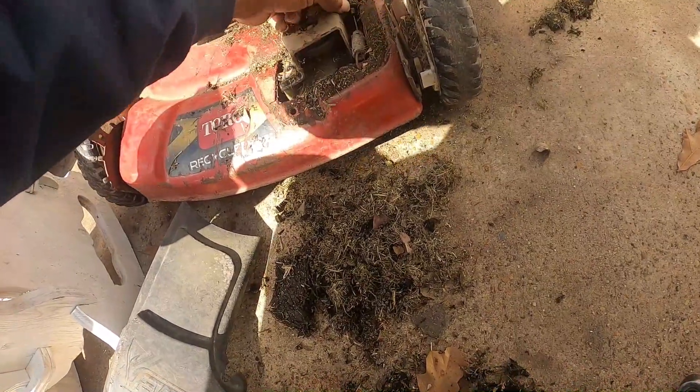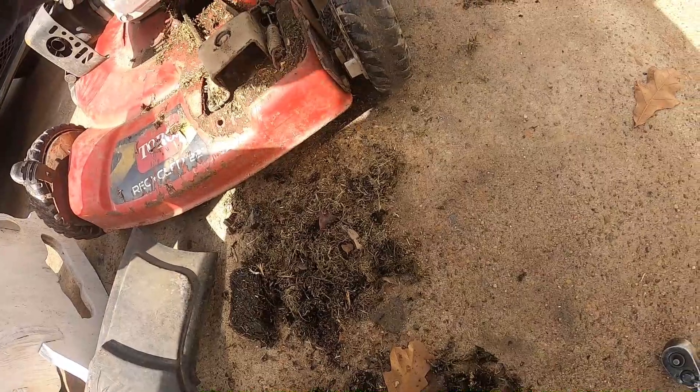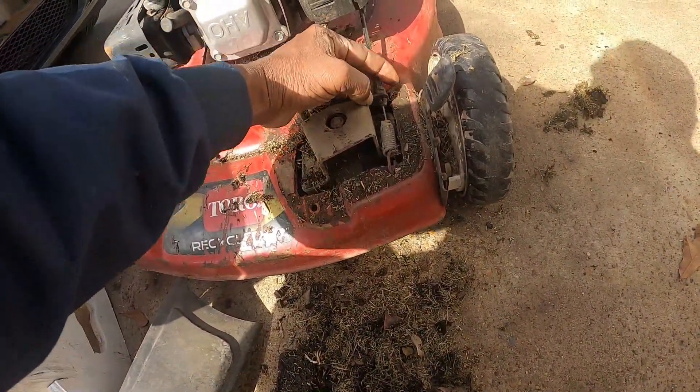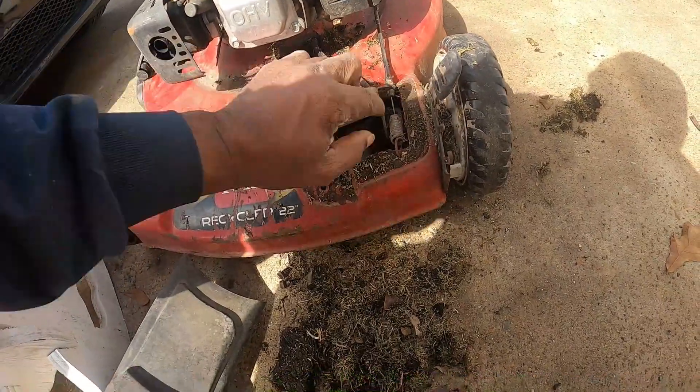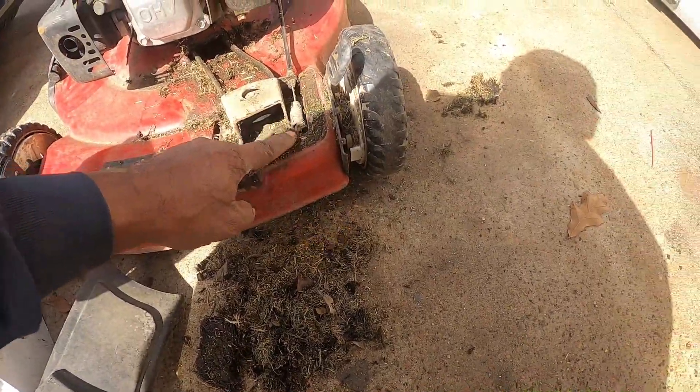Okay, so the cable just pops in there. You got two little clips right here on the side, right here, then it sticks in here. So the first thing I'm gonna do is get those two little clips out, then I'll hook it here.